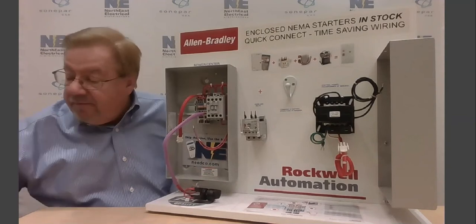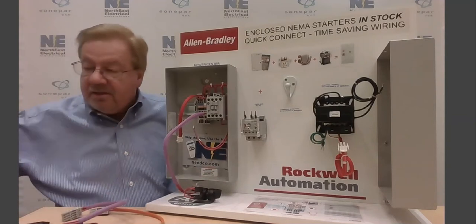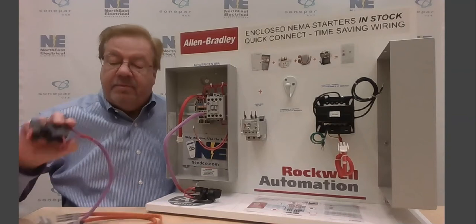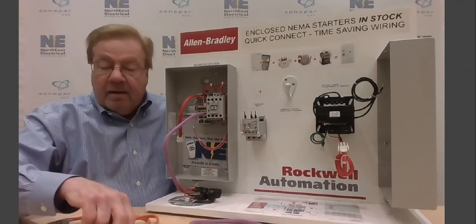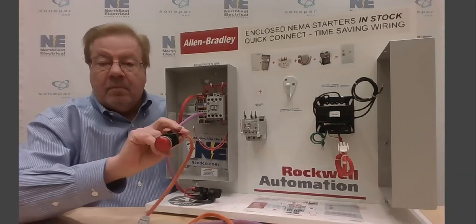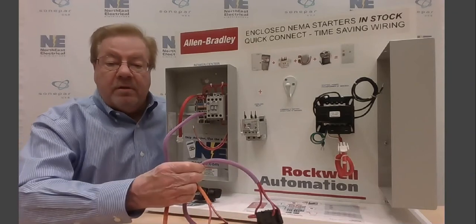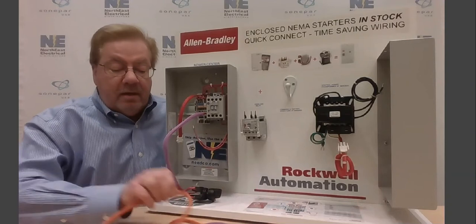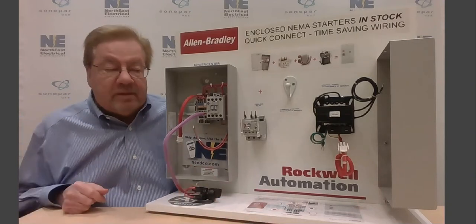There's a variety of indication and command products. For instance, maybe you'll be wanting a stop-start push button, pilot lights — red, green — all kinds of devices. And again, all color-coded so they can only be connected to the correct location to complete the circuit.